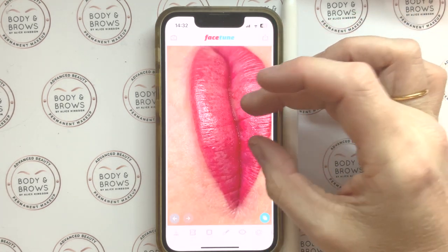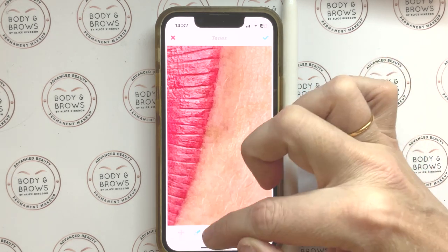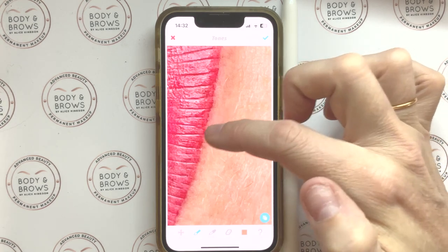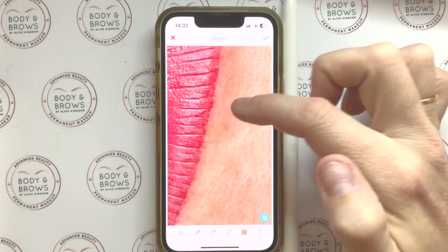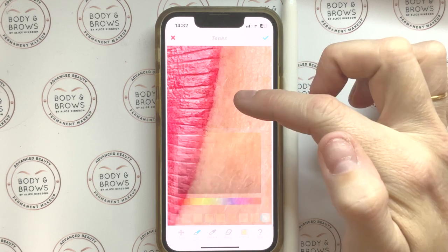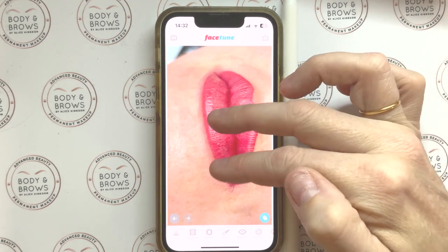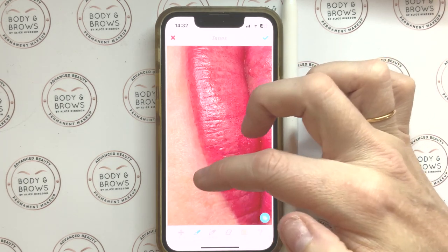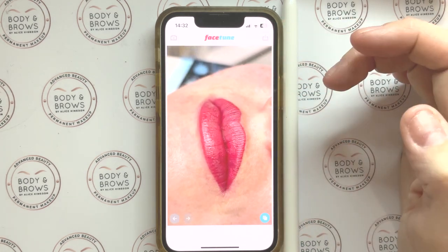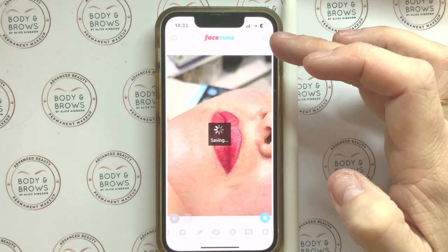Just gently with my finger — I'll save there. There's a tiny area where the client has a little bit of melasma up the top; ordinarily I wouldn't take that out, but just to show you, I'm picking the palette again and going to Tones, which allows me to very gently lighten and brighten that area. I might do a little bit under there too. You see we're not actually touching the work — we're just adjusting the picture.